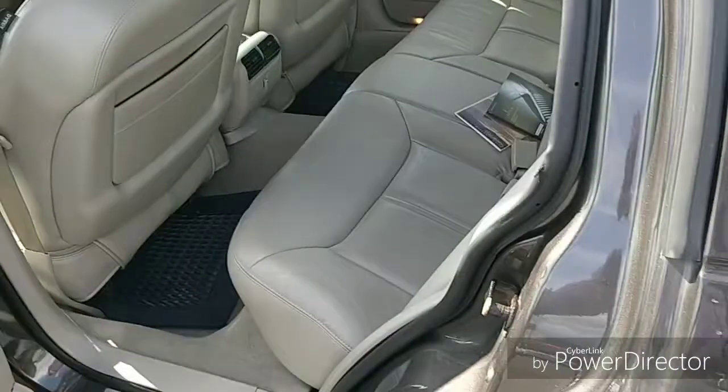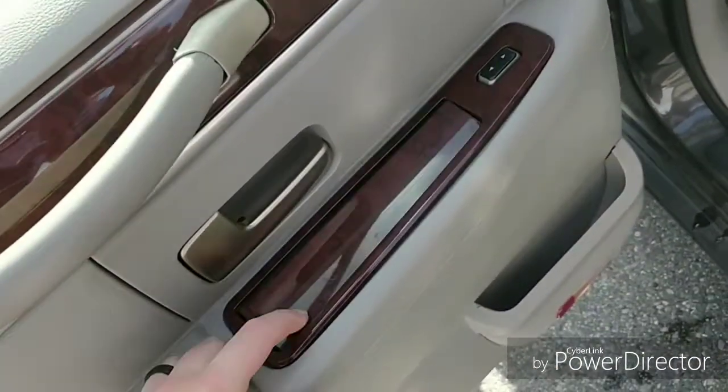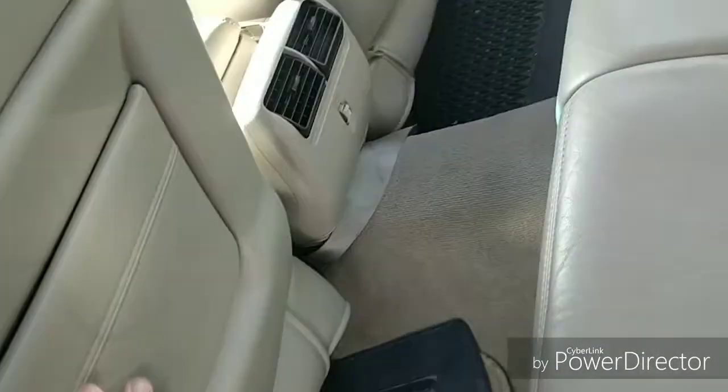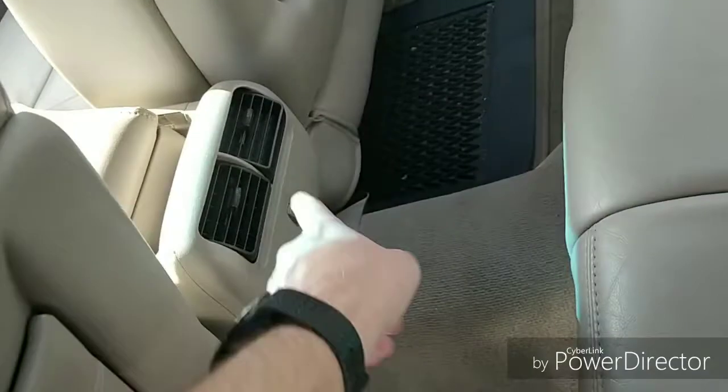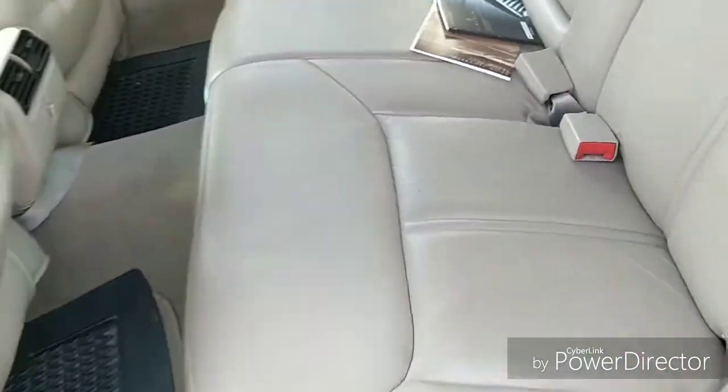Going to the back — they still have the ashtray holders in the rear. In the back of the seats it does have rear vent controls, a center cupholder, and an armrest.